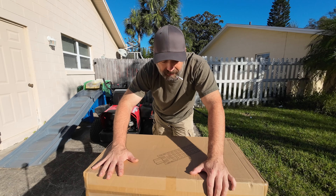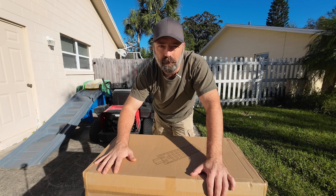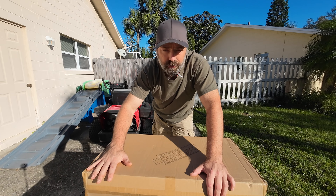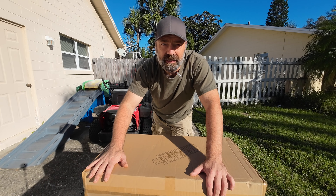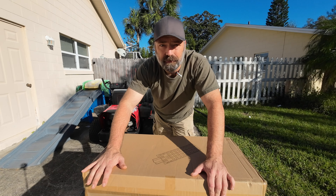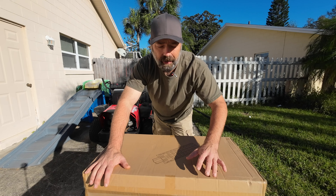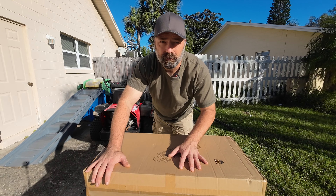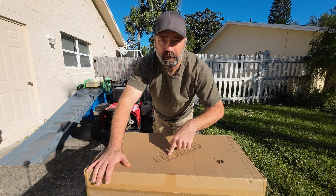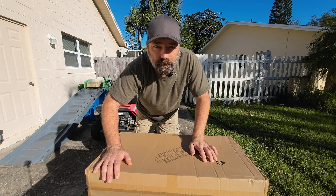Today we're going to be checking out a street light — but it's not just any street light. It's a solar powered street light. You can put this light up anywhere on any post, on any fence, in any yard, and it does not need power. It has a big built-in battery to keep it running all night long and recharges itself all day with a big solar panel. Let's open it up, see what we get, and then install it on the fence right there with my very own post.